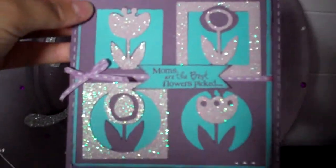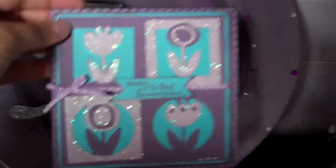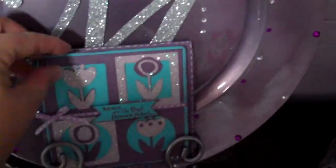But that's just another quick idea for a Mother's Day card. Thanks for watching. Bye!